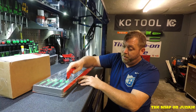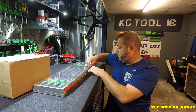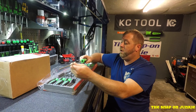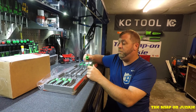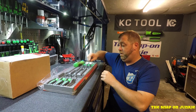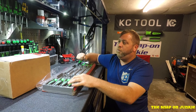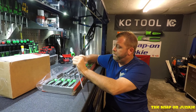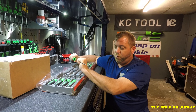So we'll open these up here and take a look at these. As you can see, you get four screwdrivers, four of each. So this is the Phillips, and that's a long one. And you get four straight cabinet screwdrivers. What I don't like about these cabinet screwdrivers is they don't have the thing on there to get extra torque.